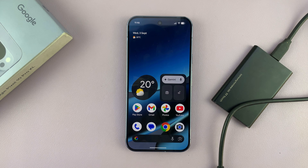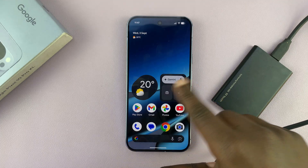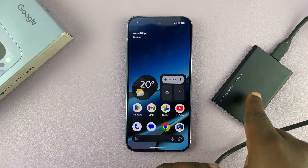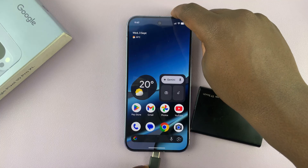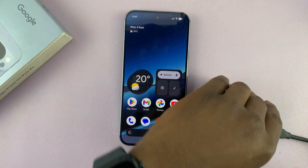I'll show you how to connect an external SSD to your Pixel phone. You might want to transfer photos, videos, or other files either from the phone to the SSD or from the SSD to the phone. Most SSDs come with a Type-C connector which goes directly into the Type-C port of your phone, so connect like that.